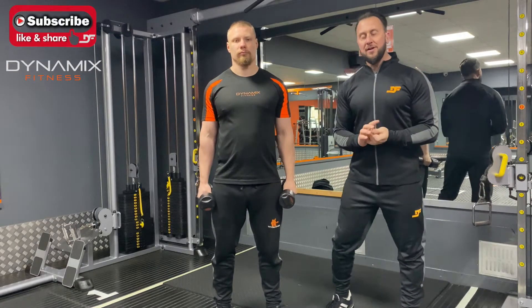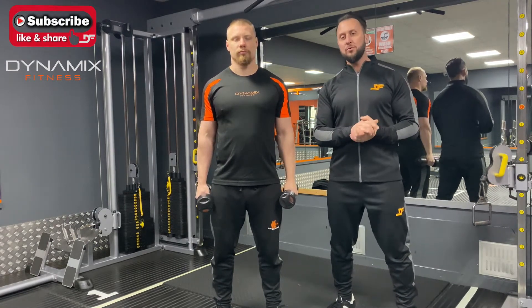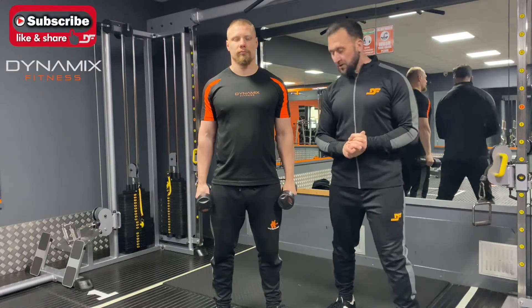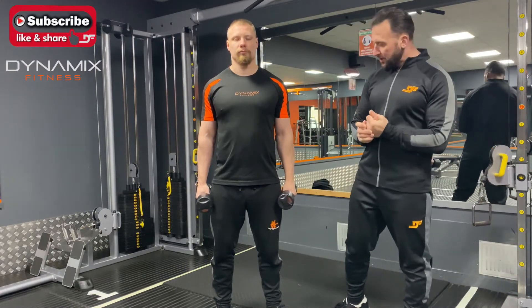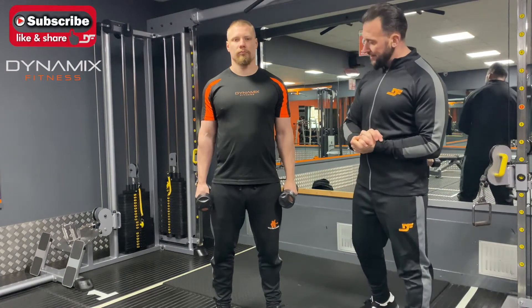Hi guys, Kyle and Darren here from Dynamics Fitness. Today we're going to show you how to do a double standing hammer curl. It's the same as an alternating hammer curl, but all we're going to do is simply move both dumbbells at the same time.